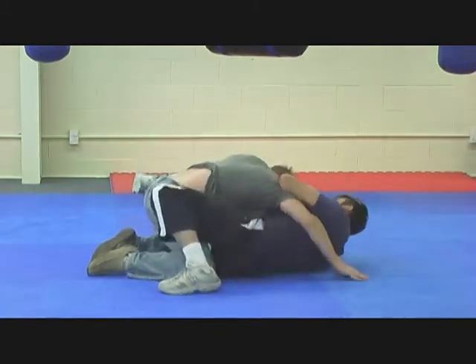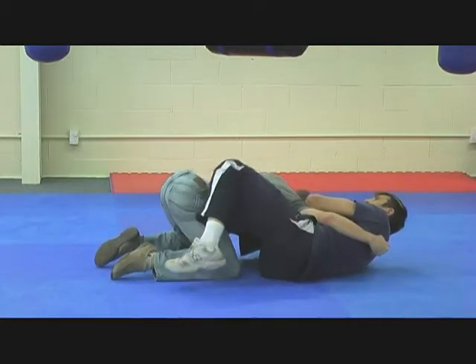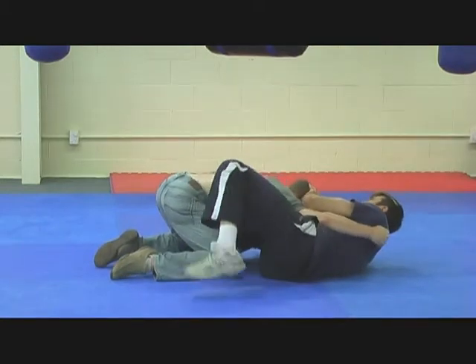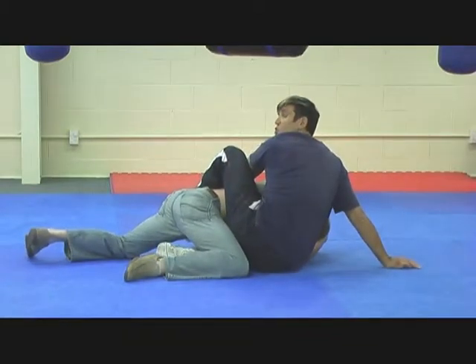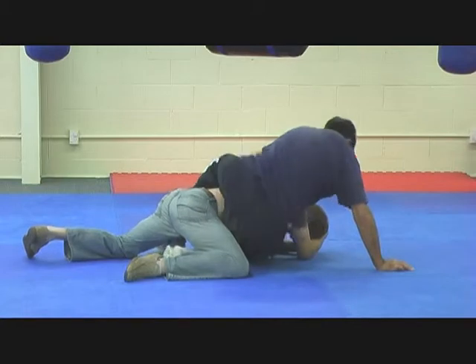Push away — this creates space. Foot on that thigh about six inches down. Double kicking action now with my left leg as well. Get that arm back over. Put your left leg out and get the hook.